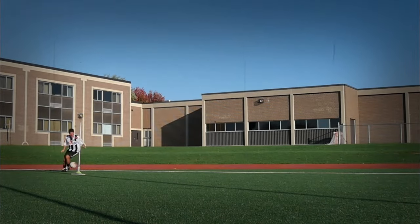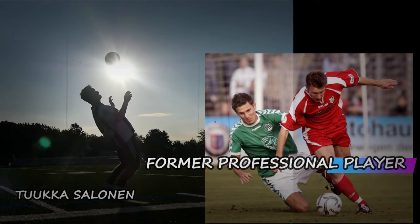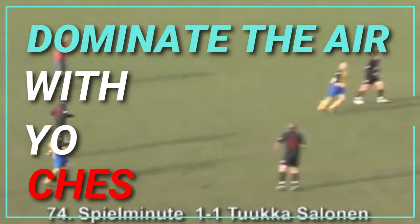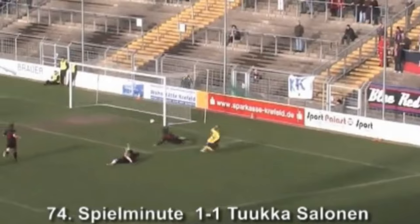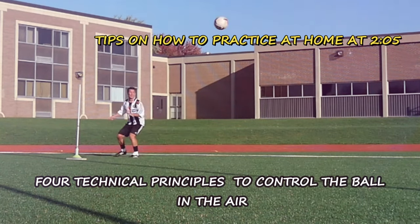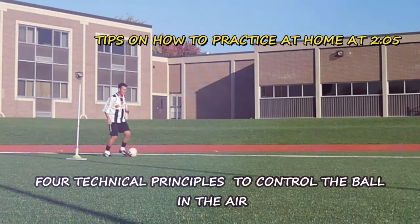Today we're going to go through how to dominate the ball in the air. My name is Tuukka Salan, I'm a former professional football player, and I'm here to help you on your journey. Controlling the ball in the air might be very intimidating in the beginning, but if you follow a few simple principles it will get easier and easier.